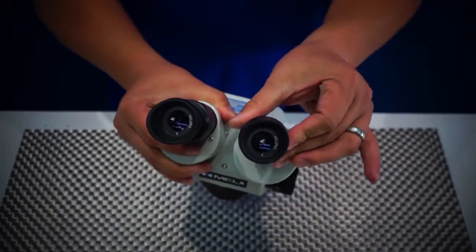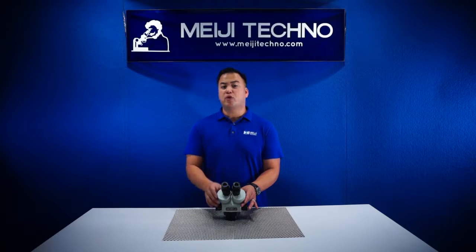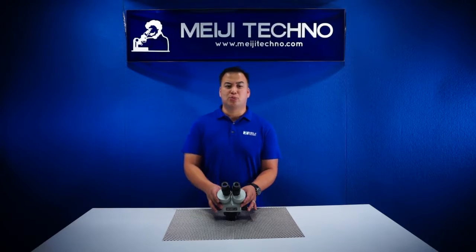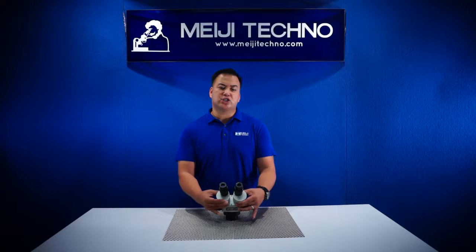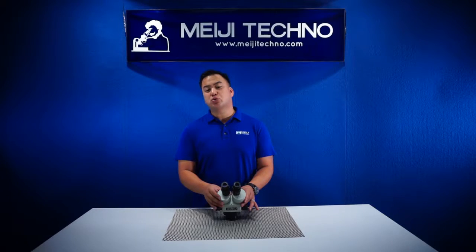With its dual diopter adjustment, it allows the specimen to be viewed and to remain in focus all throughout the zoom range. The subject is in focus and par-focal all throughout the zoom range. The EMZ-10's interpupillary distance adjustment is adjustable from 54 to 75 millimeters, with a base working distance of 90 millimeters.